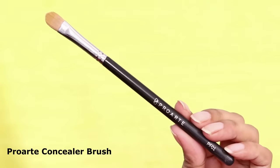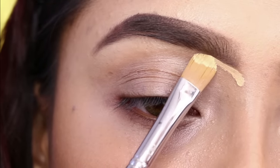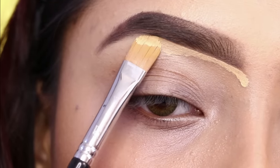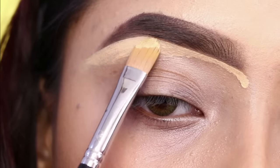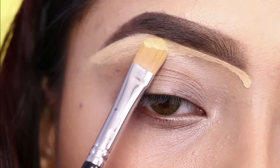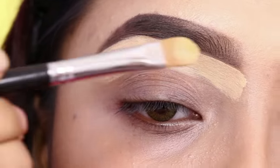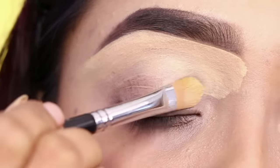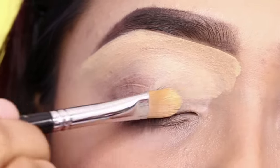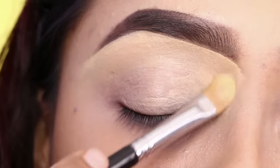Next I will use concealer — Maybelline Fit Me concealer in shade 25 — with a concealer brush from Pro Art. I will cover the eyebrows first, and then apply the same concealer on my eyelid to conceal it and create a good base. I prefer concealer over eyeshadow base because the pigmentation is very high, but you can also use eyeshadow base here if you want.